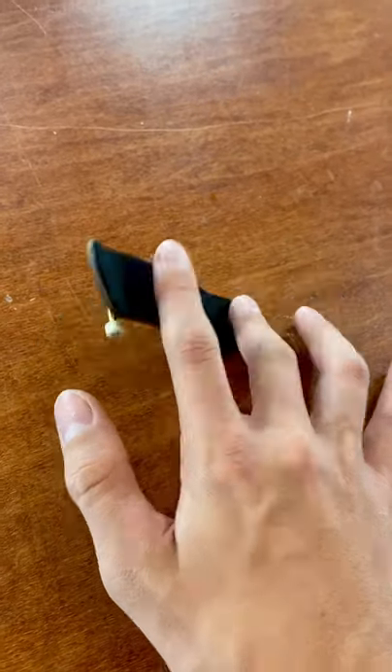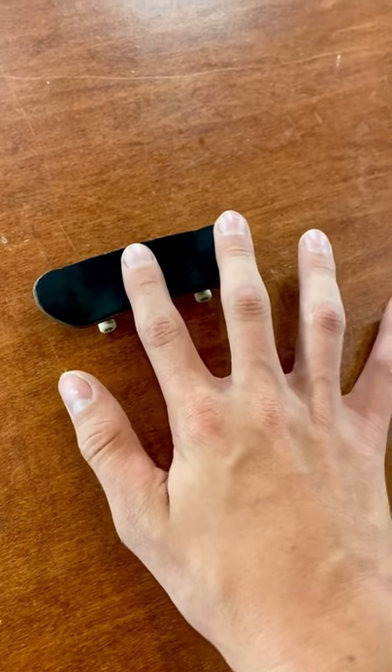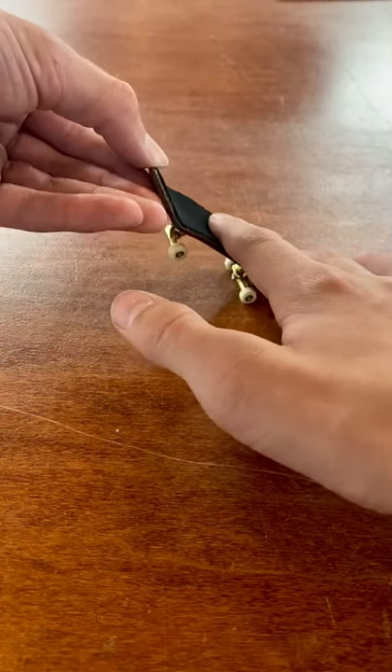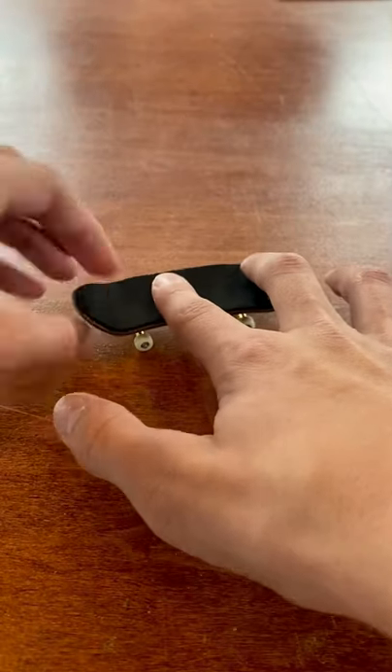Really work on snapping the tail of the board up, because that's how you're going to pop the board up into the air to be kickflipped. Once you pop the board up, go ahead and slide your fingers to the nose of the board — that's what's going to spin the board.